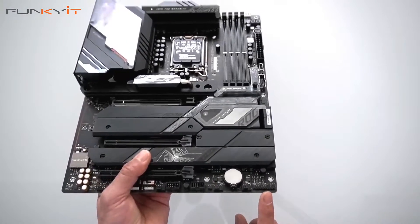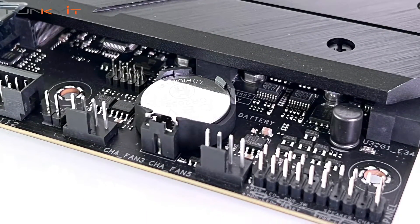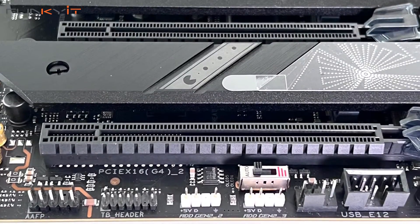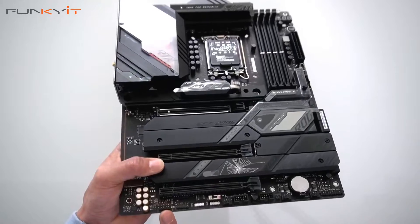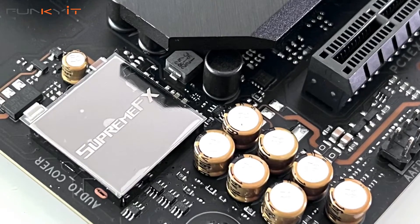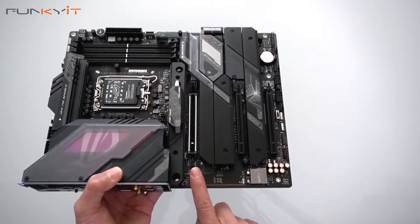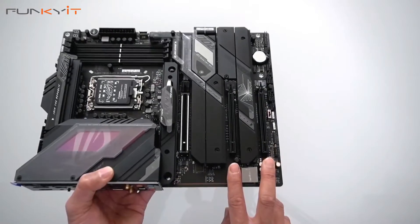We have the usual pinouts and headers for your power on and reset buttons, two extra fan headers, two more USB headers, a fan connector, and two more 3-pin RGB headers. That's the audio connector right here, and we have the Supreme FX audio chip. Looking at the PCIe slots, we have one PCIe 5 x16 slot and two PCIe 4 x16 slots.